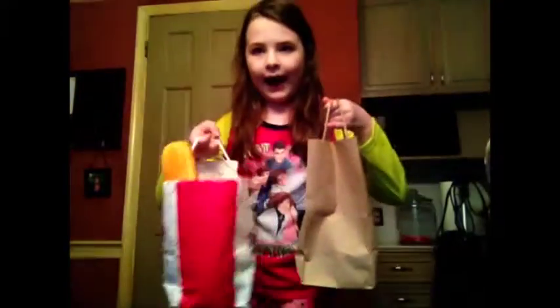Hey guys, it's Meebam from Toy World, and today I'm going to be doing a squishy collection. So I have a box and two bags of squishies.